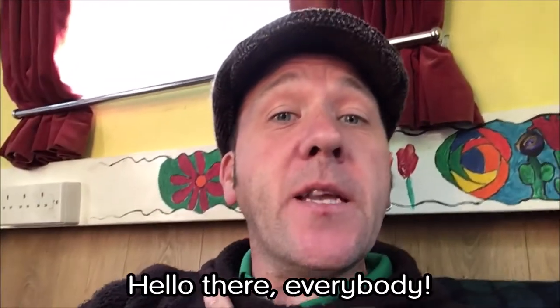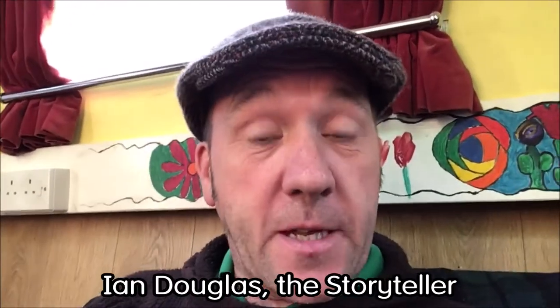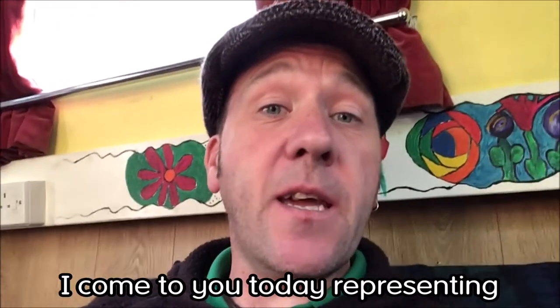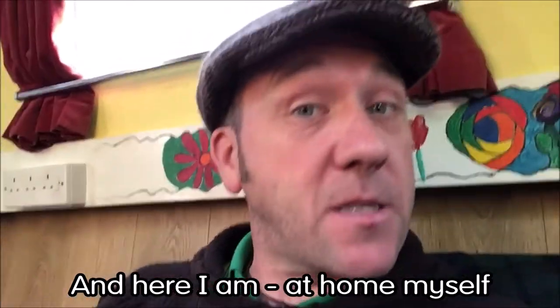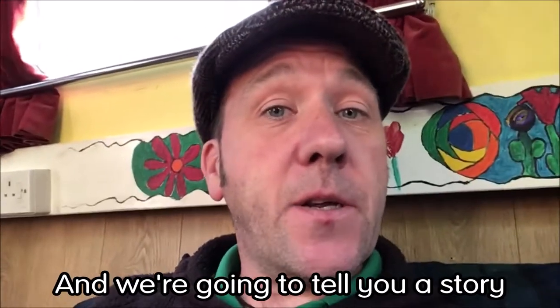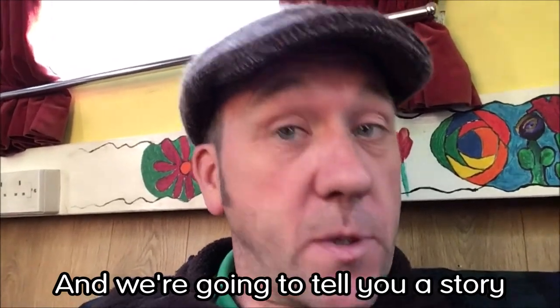Hello there everybody. It's me again, Ian Douglas the Storyteller. I come to you today representing Eureka at Home, and here I am at home myself, and we're going to tell you a story.